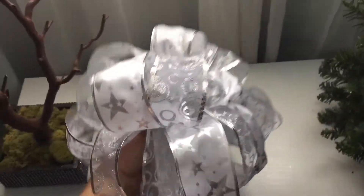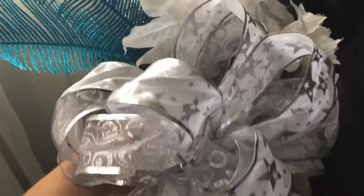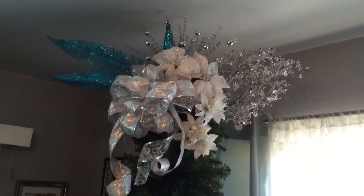Now this huge bow will go onto the left side of the tree. I've shown you how to make these bows and if you would like to learn I will link the video down below. There you have it — we are done with the topper.